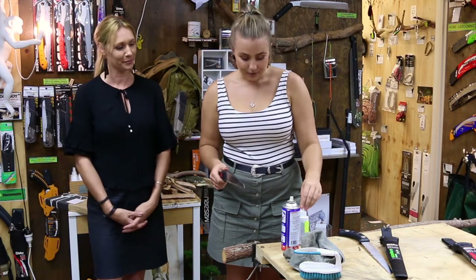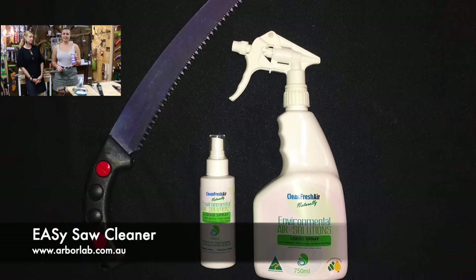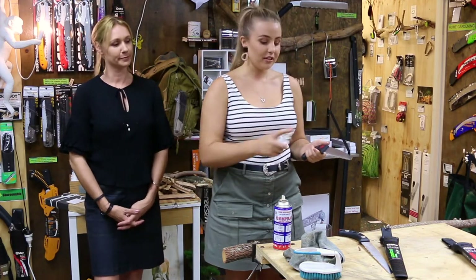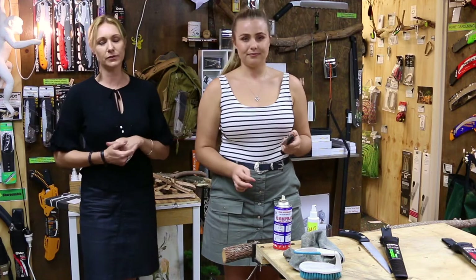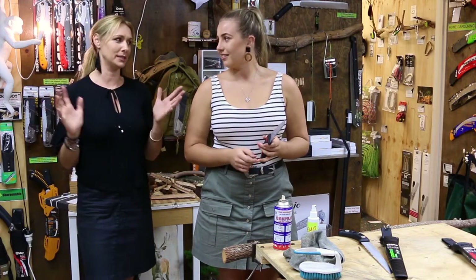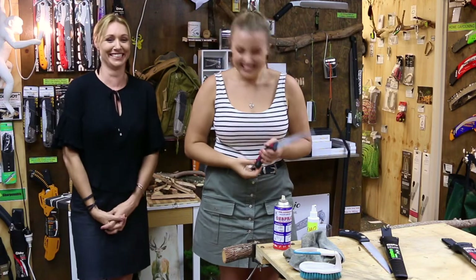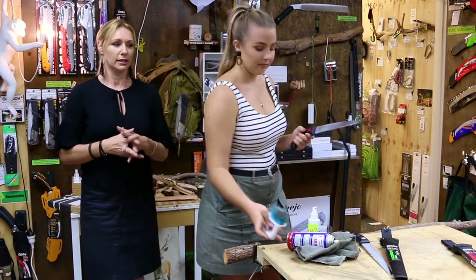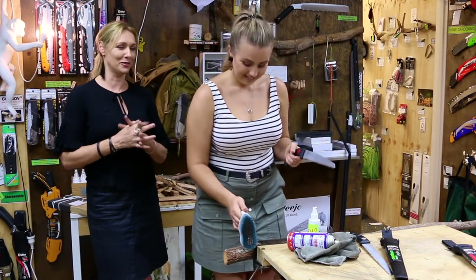You'll need the easy saw cleaner — it's 100% natural, Australian-owned and made — as well as your lanolin spray. Spray the easy cleaner all over the blade. Depending on how much sap is left on your blade and how often you clean it — ideally after every use, but realistically it might be a week or two — some saps will crystallize and almost seem to burn into the blade, so you may need to let the cleaner sit for a while.